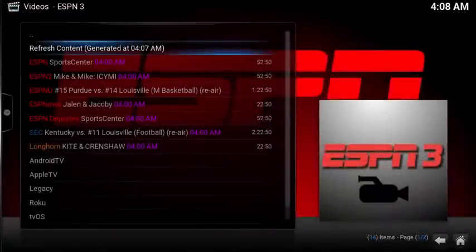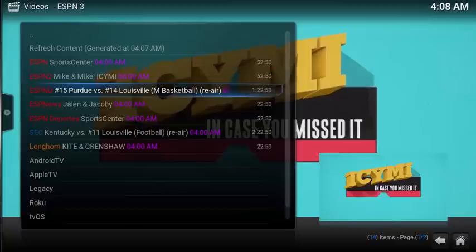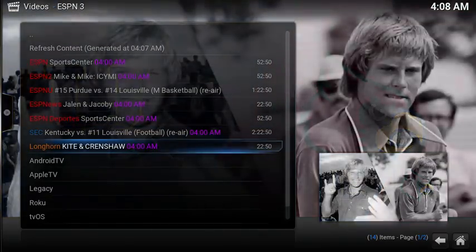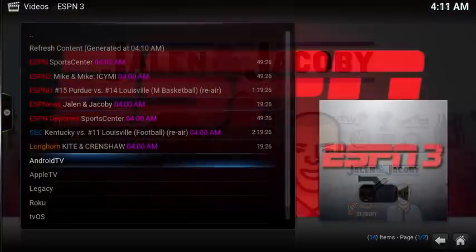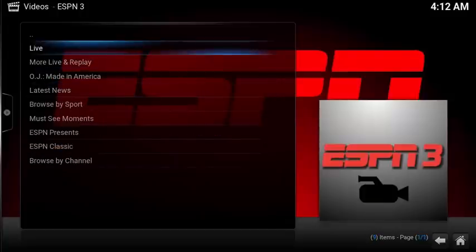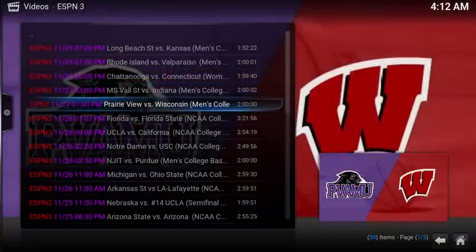The main page has easy access to the main ESPN channels including ESPN and ESPN2, as well as a few links to some recent games. You can also see the background image changes to match the channel. The add-on also has additional content formatted specifically for your Cody device. Under Android TV, you have access to the live channels and historic games. What's nice is the background image matches the stream.